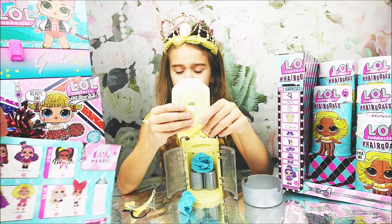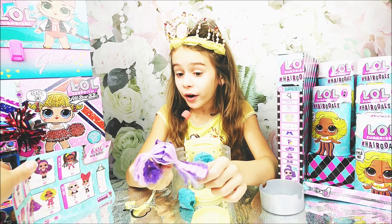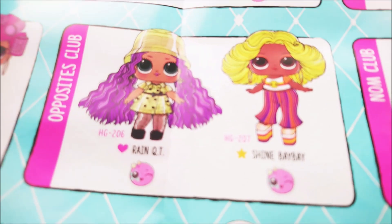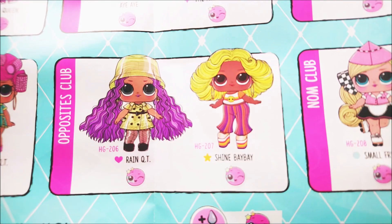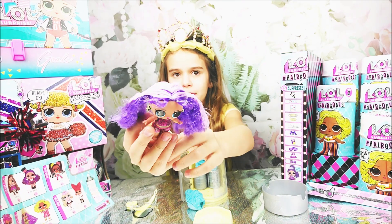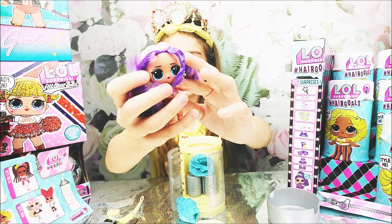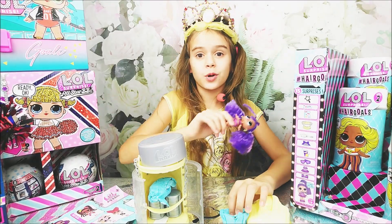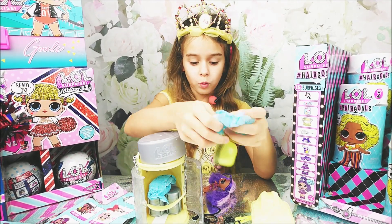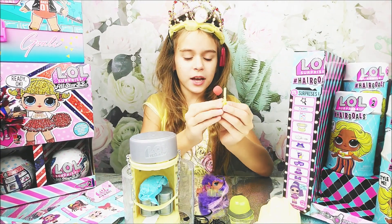Let's go ahead and take out our first doll — we got Rain Cutie! Oh my gosh, we got the ultra rare one! She's absolutely adorable. Wow, she even has little lightning bolts — I bet she made the rain today since it's raining outside! She's going to have lightning bolt earrings. Let's go ahead and open up her accessories, starting with her hat.